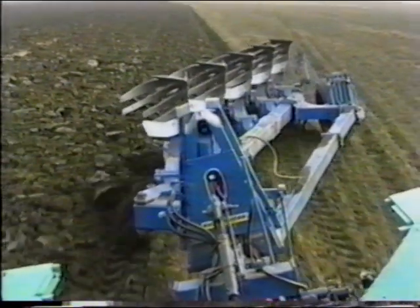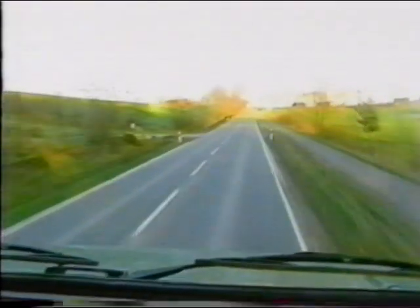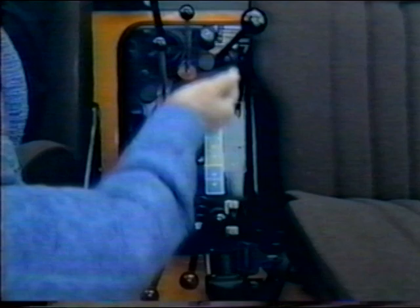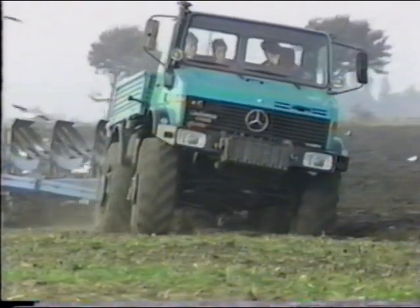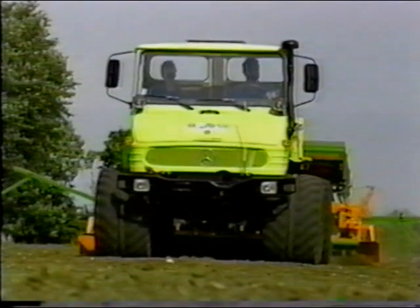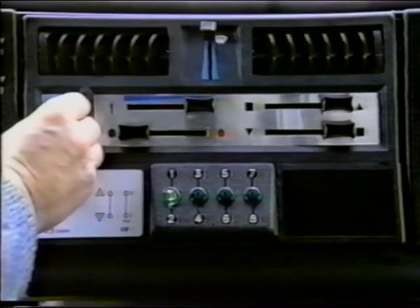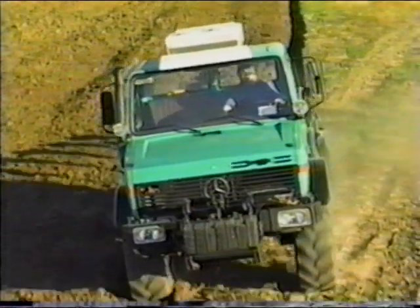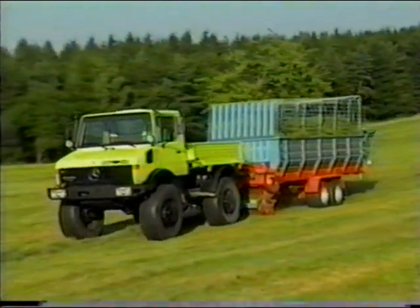In addition, the spacious Unimog cab offers the following advantages: good visibility of implements and road traffic, ergonomically arranged controls for all functions, and a safe and comfortable passenger seat which in no way restricts the driver's freedom of movement. An efficient heating and ventilation system provides optimum interior temperatures in any weather. Air conditioning and activated charcoal filter are available as an option. The Unimog — the agricultural tractor with the ride comfort of a passenger car.